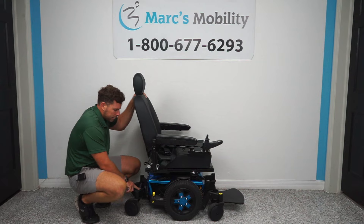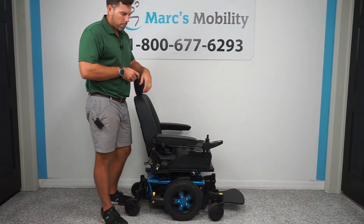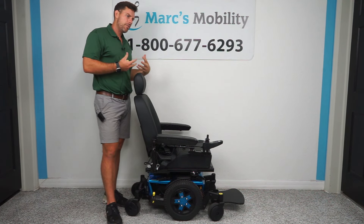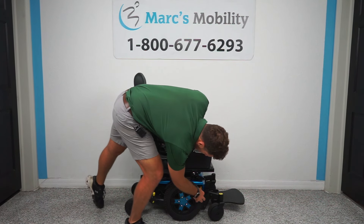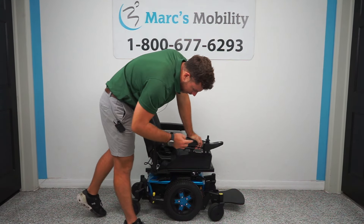Quantum has come out with amazing suspension. They actually have these gold suspension units on their latest Quantum Edge 3 units and some of their other newer units. This was designed specifically with motocross in mind, so it's a very, very comfortable ride. They do have some adjustability on the tension of these front springs, but not on the rear springs.